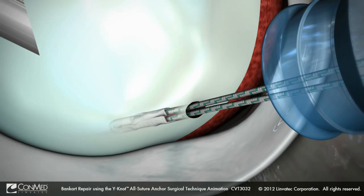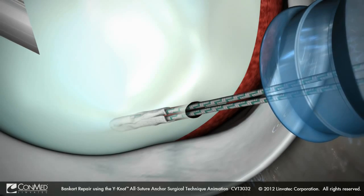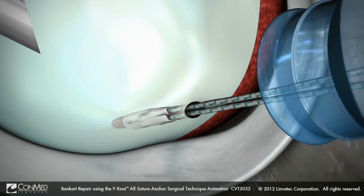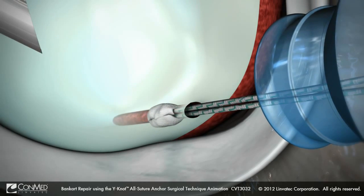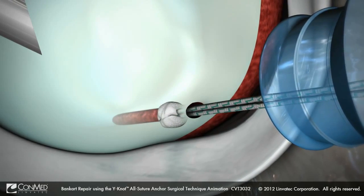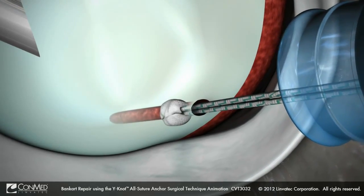Pull on both suture limbs to set the anchor. The soft anchor will compress, expand laterally, and form a 360-degree fit within the pilot hole.